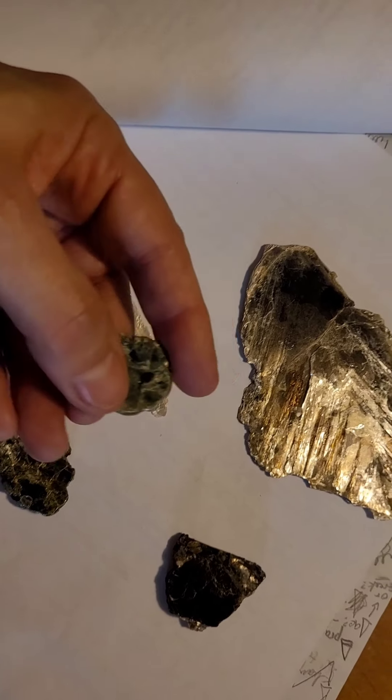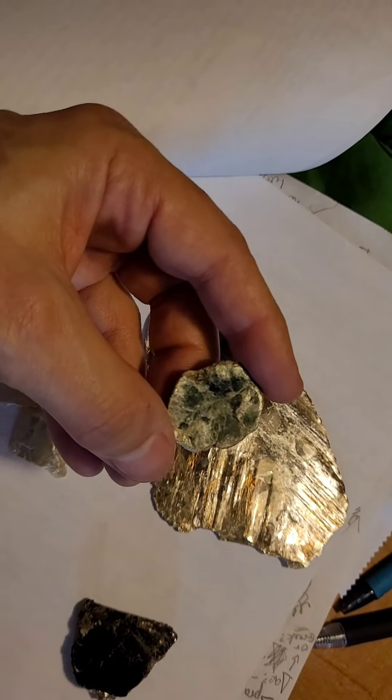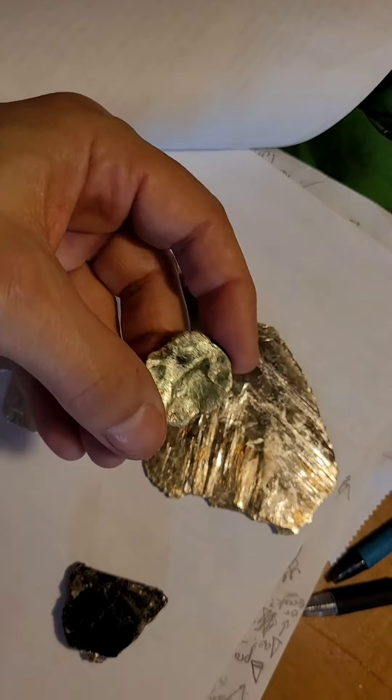These are Fuchsite. This one is from Jones Falls, and this Fuchsite — the greenish color — that one's from up in Stony Run.